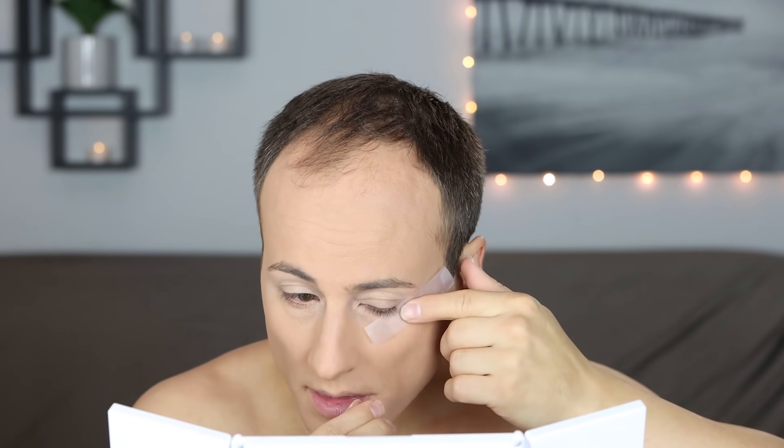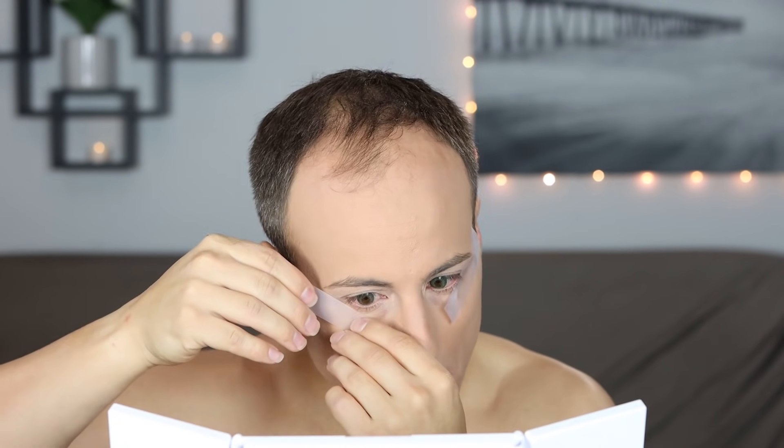This is an eyelid primer, and this is going to help my eyeshadow really stick and pop out more. And I'm a big fan of tape — whenever I want to define that outer edge of my eye makeup, I put some tape on there.